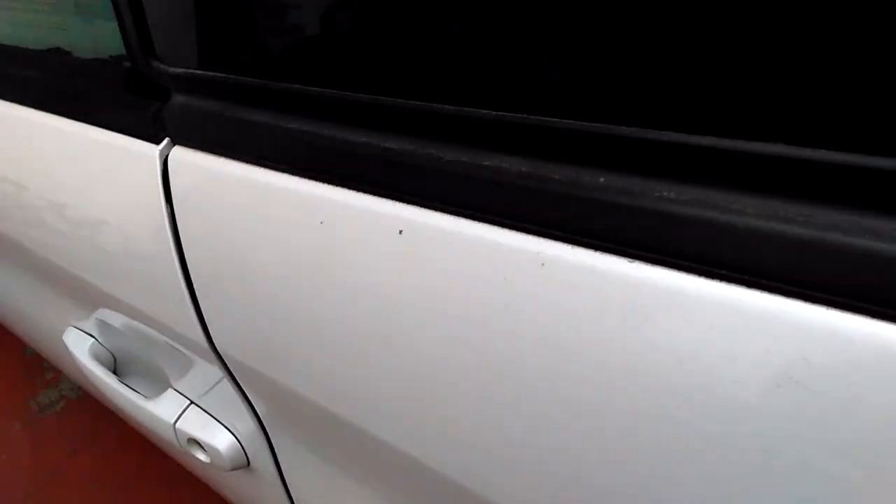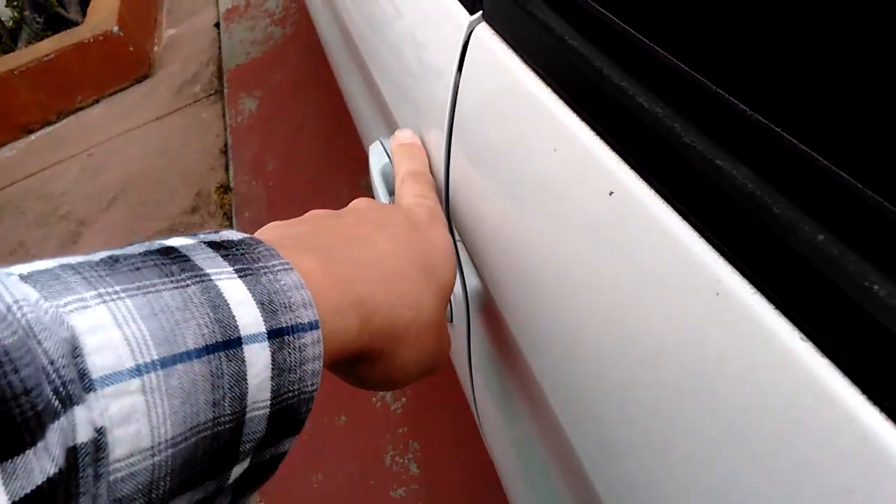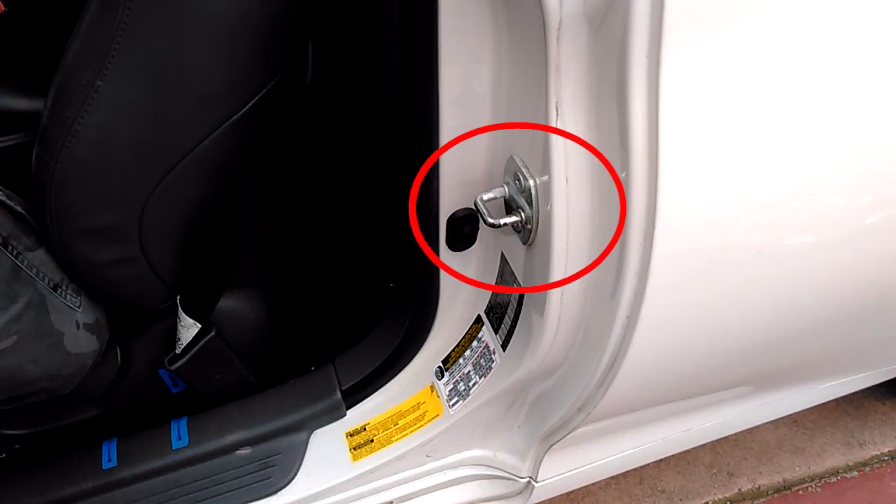If you step out of the car and close the door, you can see there's a big gap between the door and the panel. If your car has a similar issue, you probably need to adjust your door striker.